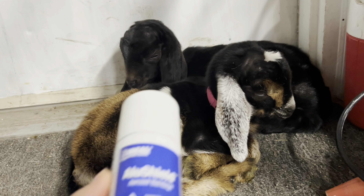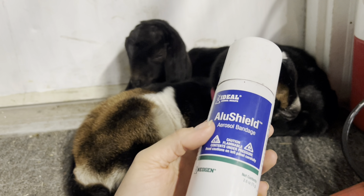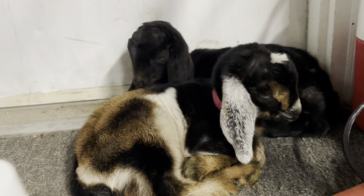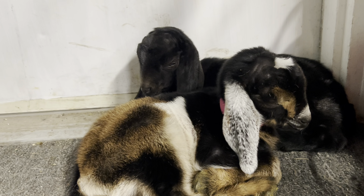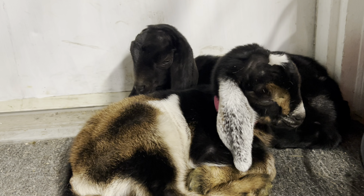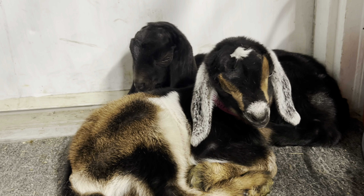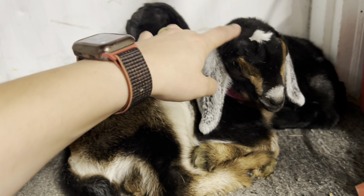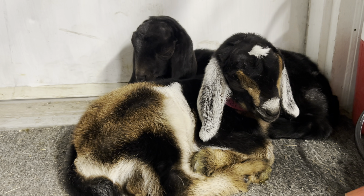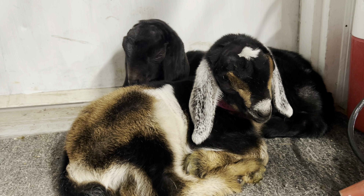At the end I put on some AluShield, which is just an aluminum bandage, because I do pop off the caps. I don't have to use the bandage but I feel better about it — they sometimes start to scratch at the area after a day or two because it's itchy, and I don't want dirt and debris getting into the disbudding area, so the bandage keeps them good.